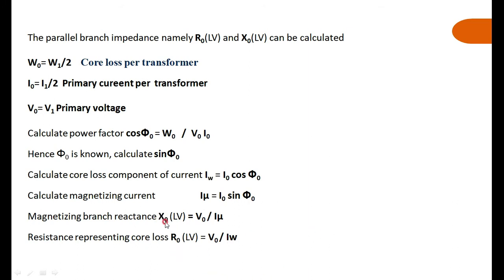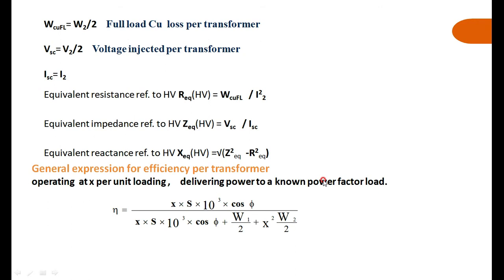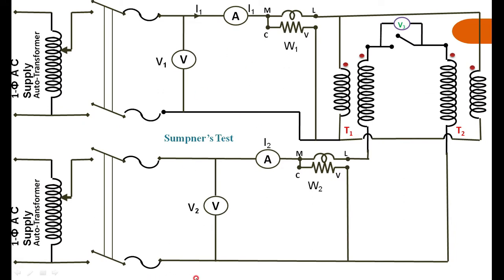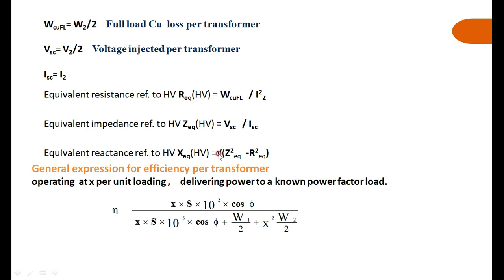The next step is to find the equivalent resistance and equivalent reactance of the transformer. W2 gives the total copper loss of both transformers. Therefore, the full-load copper loss per transformer is W2 divided by 2. Similarly, the short-circuit voltage applied to the secondary side spans two transformers in series, so the voltage per transformer is V2 divided by 2.